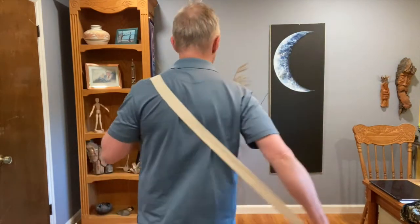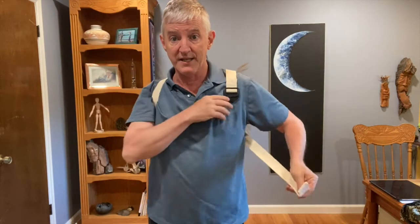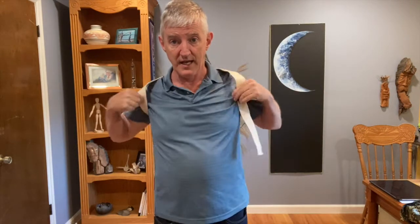To put on the strap, have the buckle placed over your shoulder. Reach across the back, lift up, cross it to the other side, and then bring it up under your arm. Pull the strap down to engage, and slightly pull your shoulders back.